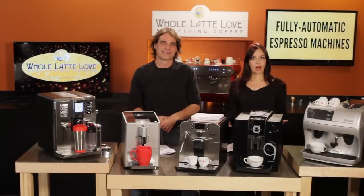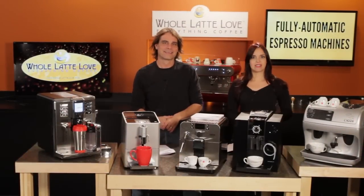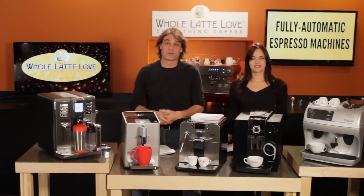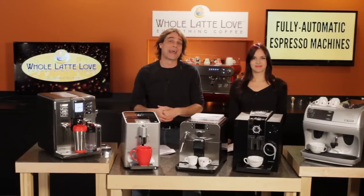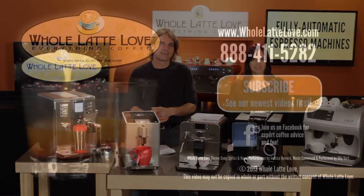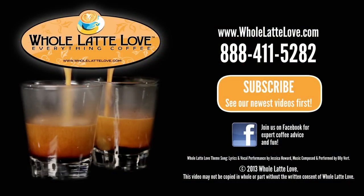If you'd like some more help or need more information, don't hesitate to give one of our friendly experts here at Whole Latte Love a call. Don't forget to subscribe to our YouTube channel to stay up on everything coffee. I'm Mark and I'm Morgan — thanks for watching. The number one source for everything coffee is wholelattelove.com.